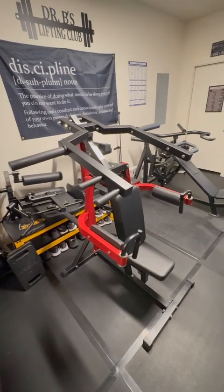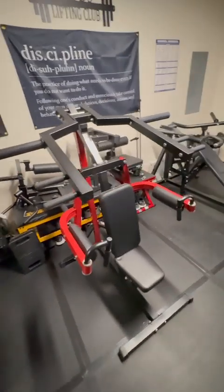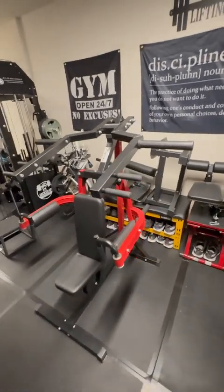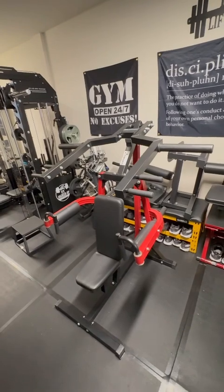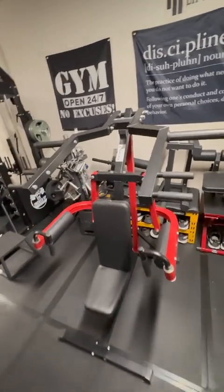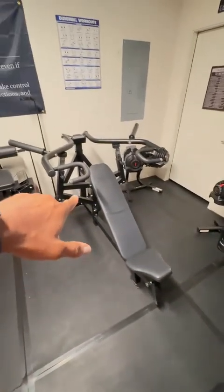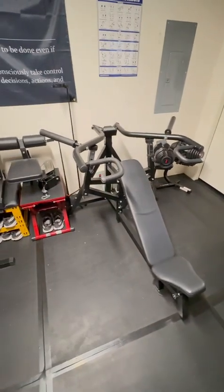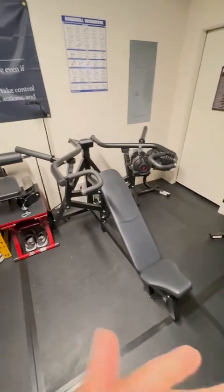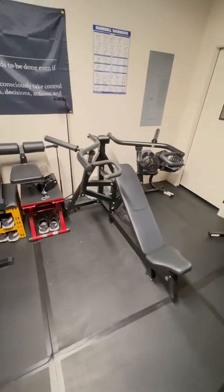This is the Sadie shoulder press machine. I looked at the Titan version but they seemed similar. Due to shoulder issues from years of lifting, I always used the shoulder press machine at 24 Hour Fitness, so I made sure to get one for the home gym. It's around $300, which is pretty cheap. Next to it is a Sadie incline machine — I used the incline machine in the gym as well, so I wanted one at home.